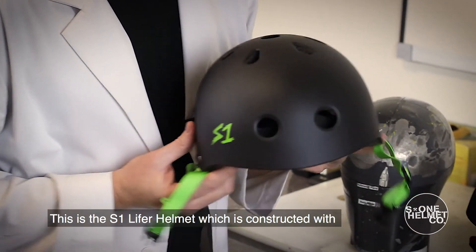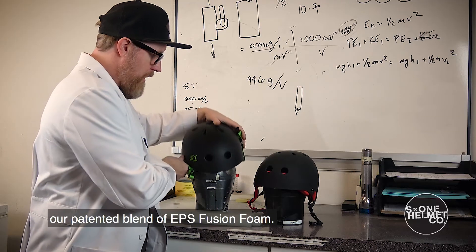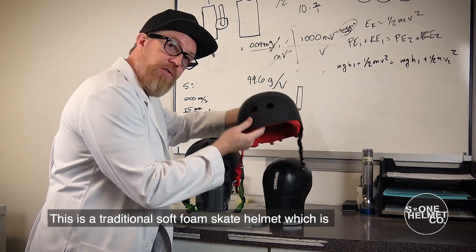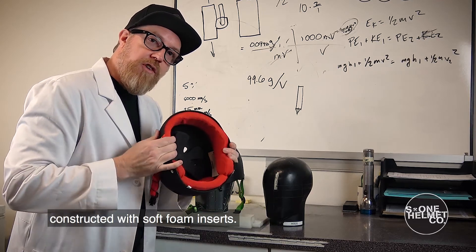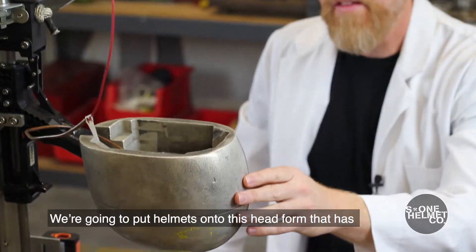This is the S1 Lifer helmet, which is constructed with our padded blend of EPS fusion foam. This is a traditional soft foam skate helmet, which is constructed with soft foam inserts. We're going to put helmets onto this head form.